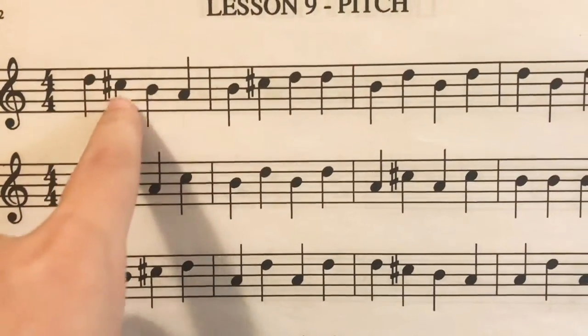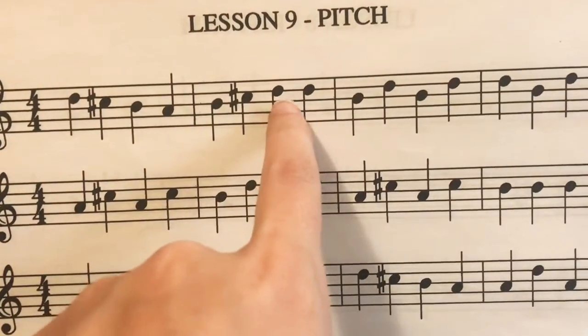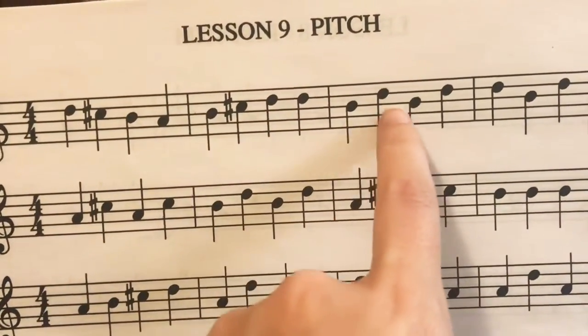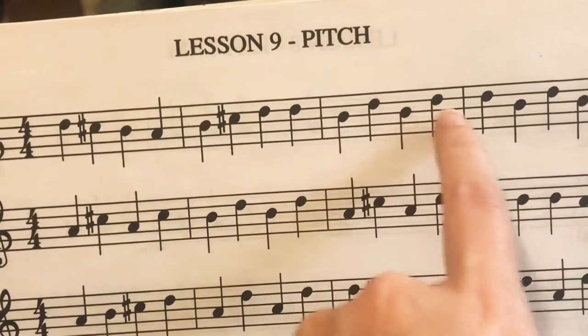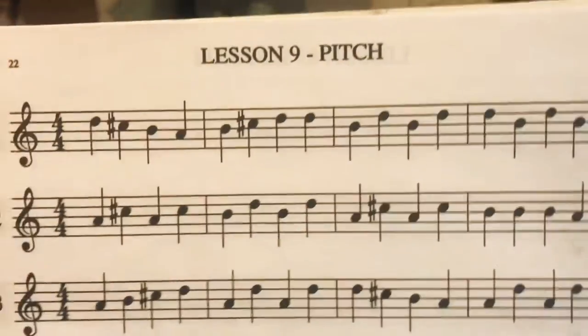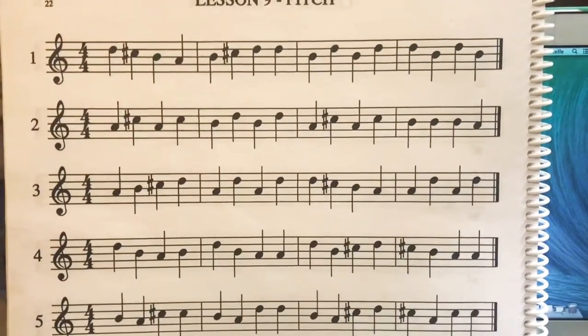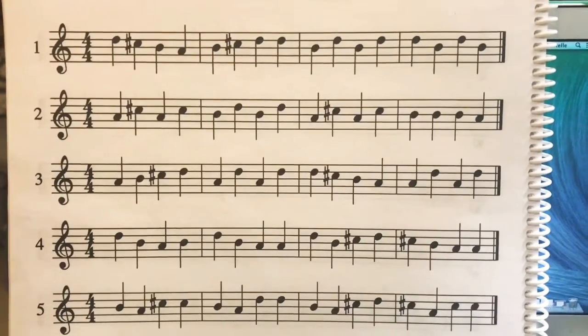D, C, B, A, B, C, D, D, B, D, B, D, D, D, D, D, D, D. Remember, that's one of the best ways to learn your notes — by singing them or even saying them before you play.